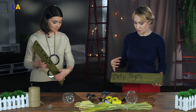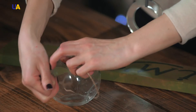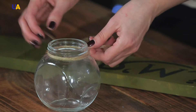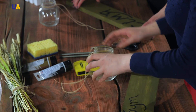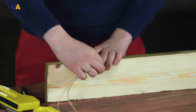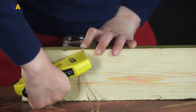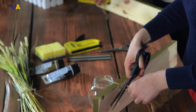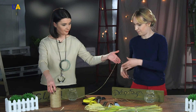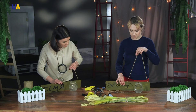Next, we will decorate our board with the jar itself. We're going to need a meter of tourniquet to fasten the jar. We wind it two times around the neck of the jar and tie it with a tight knot, leaving tails of the same length. We put the jar where we made the marks. We move the ends of the tourniquet to the back of the decor and clip them together with the stapler, then cut off the ends. Now we attach the support — we take about two meters of tourniquet, form it into the right length, and attach it to the board so it isn't dripping on either side due to the weight of the jar.